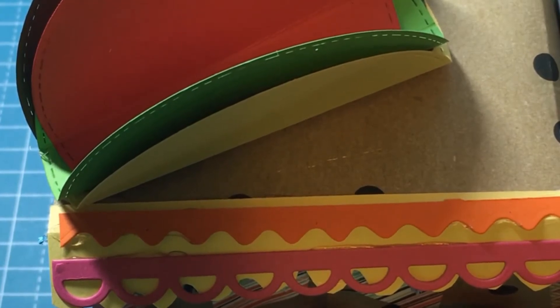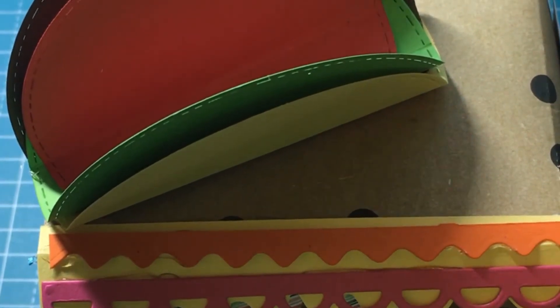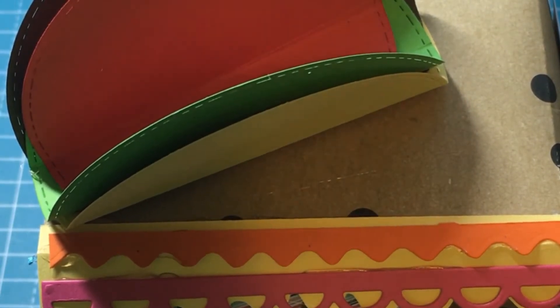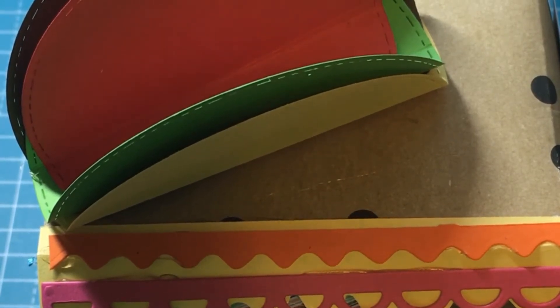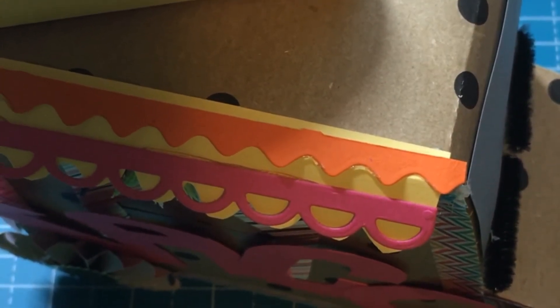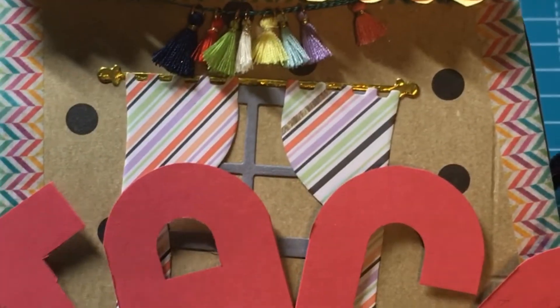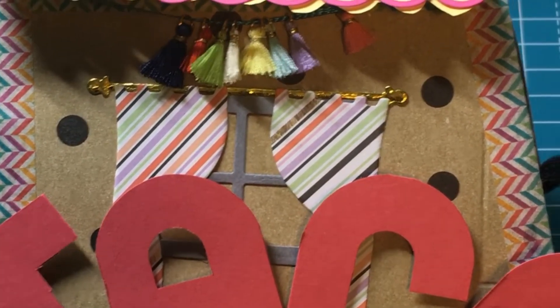I did a 3D project with Christian's Crafty Adventures last night and just finished decorating everything. This is the one where you don't have to use any dies, cut files, or anything like that. All you need is a scoreboard, scissors, and some glue or tape.